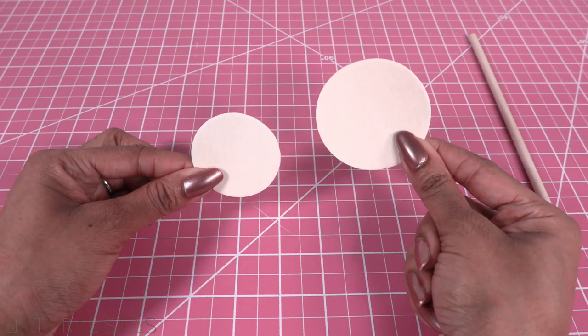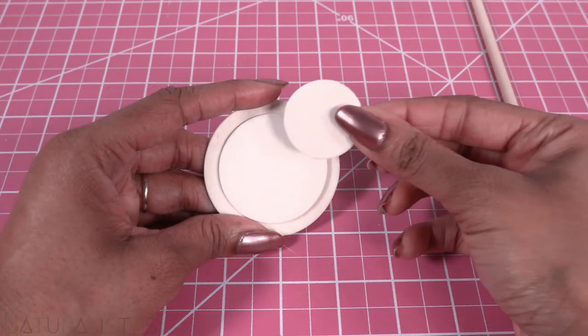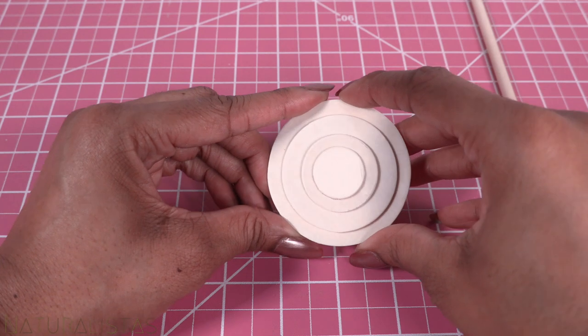For the base, I'm taking a few wooden circles. I stack and glue different sizes together to make our base.